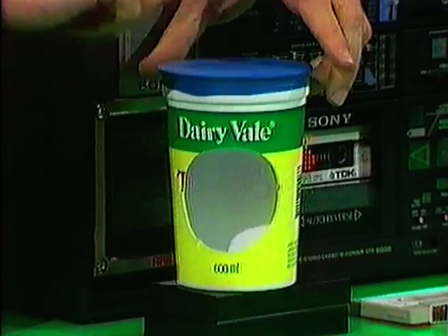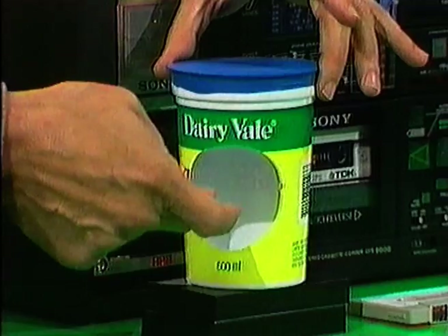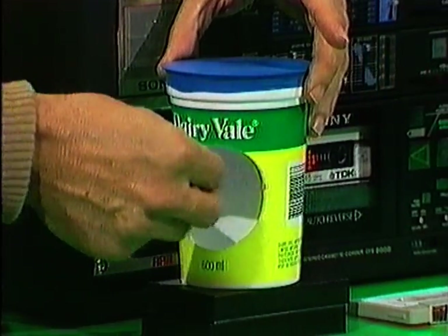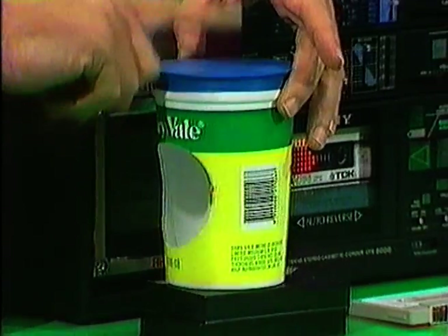With a drum, when you beat the skin, air vibrates, and in this case air would come out of the side. What we'll do with this one is to put vibrating air in from something that's making a sound, such as my voice, and we'll see if we can see any changes in the skin.